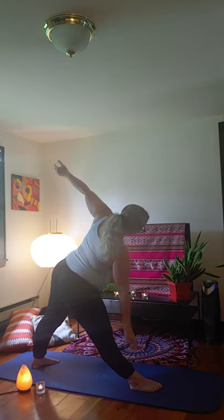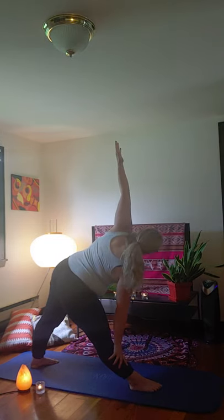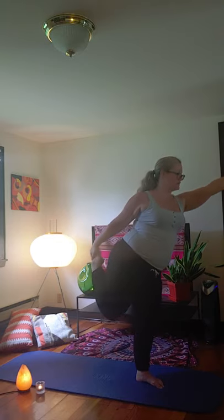Straighten your front leg, stretch those fingertips forward, drop it down to triangle. Bend the front knee back into warrior two. Hips forward, hands high — warrior one. From here, kick that back leg forward into mountain pose. Chest high, palms forward. Nice job. From here, take your right leg and kick into runner's stretch. If you want to stay here please do, otherwise arm forward and move into dancer pose.